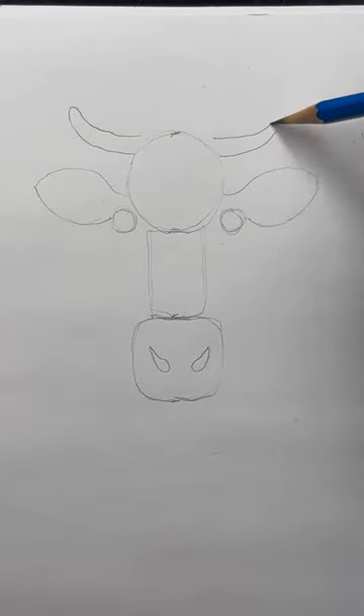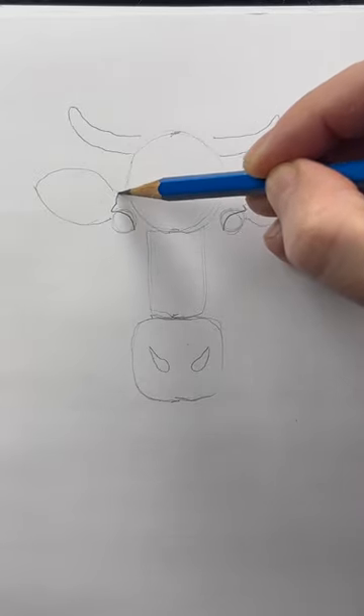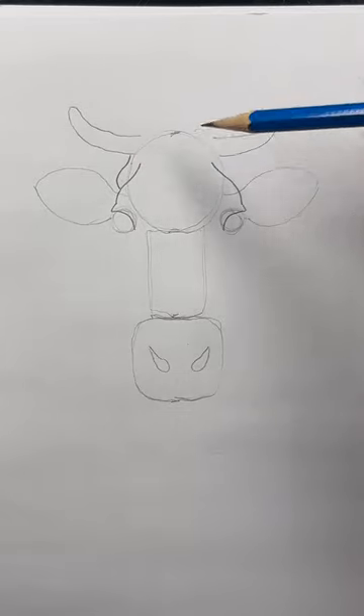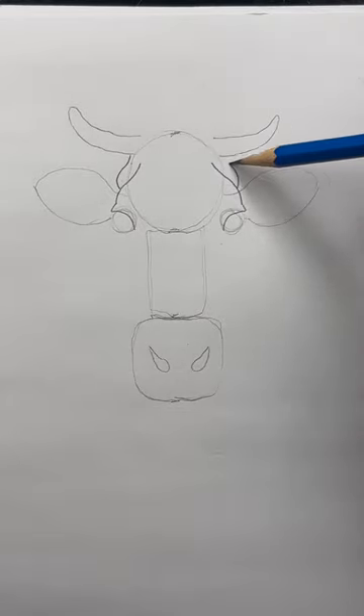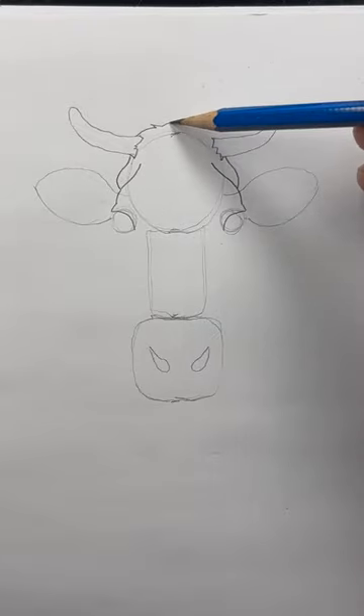Time to give these guidelines some shape. Draw a line across the eye, and create the side of the head with this curved line. The cow is symmetrical, so whatever you do to one side, do to the other. These jagged lines will be fur. Add them in front of the horns, and across the top of the head.